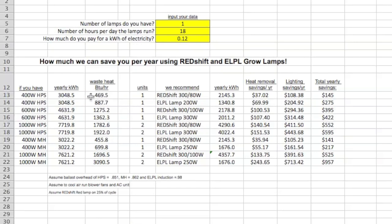If you want to replace that 400-watt high-pressure sodium, we'd replace it with a Redshift 300 over 80 or one of our regular grow lights. You could actually replace it with a 200-watt grow light. You can work out the kilowatt hours for those lamps based on their overhead, and then calculate the heat removal savings as well as the electrical savings on the lighting in dollars.